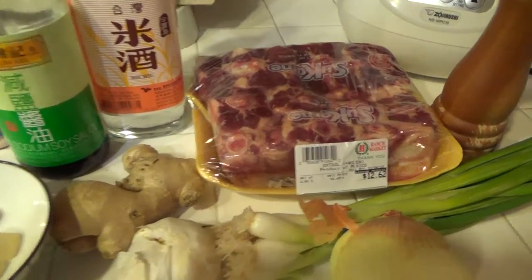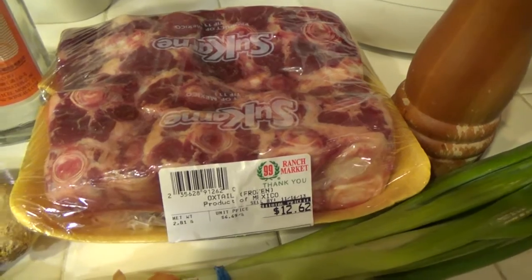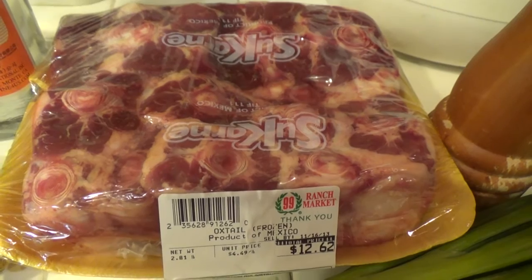Today we are going to make oxtail, very easy using a crock pot. First we have about 3 pounds of oxtail here.